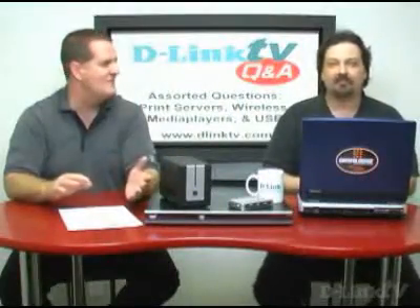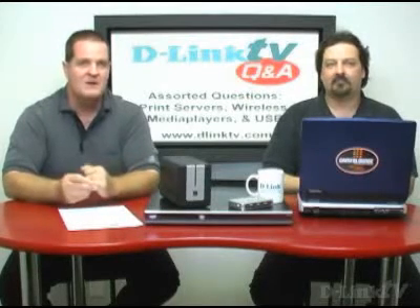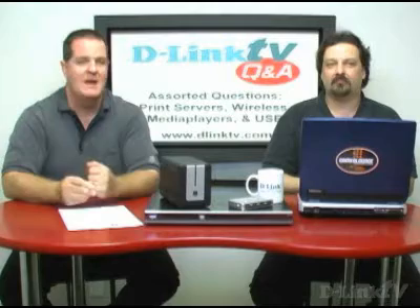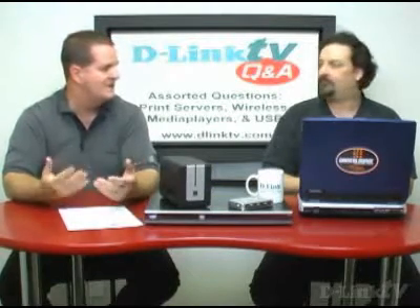At one point it used to be called file and print sharing, and then it changed. But the key here is we really strongly recommend you do not set up sharing for a laptop, because if you take that laptop out of your house to a hot spot, a coffee shop, a bookstore, then you're potentially sharing your files with everybody — not only in the store, but out in the parking lot within wireless range. And that's not a good plan.